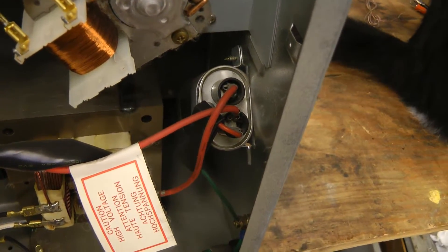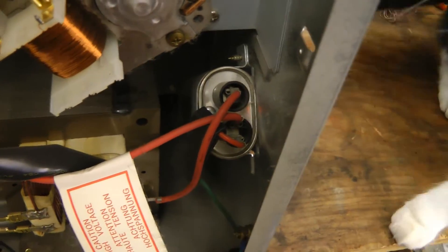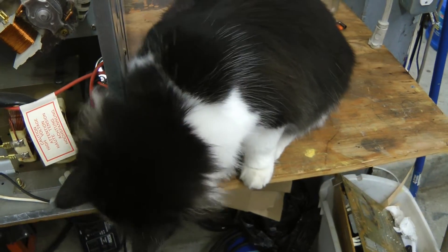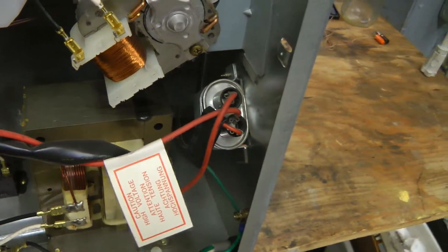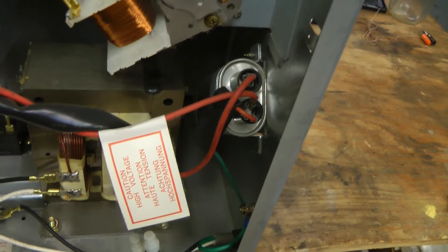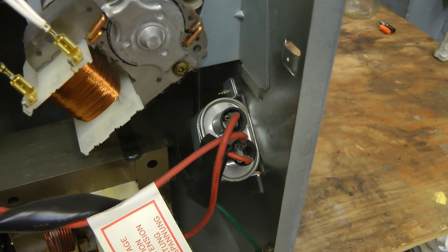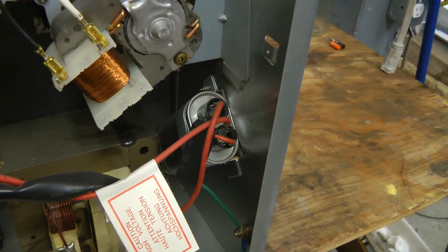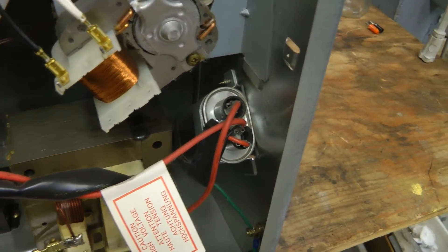Whenever you open these up, make sure to discharge the capacitor before touching anything. I've only ever seen one microwave with a capacitor that was not discharged, and that was a really old microwave that had a capacitor with an external bleeder resistor, and that resistor had failed. But it's always better to be safe than sorry, so do discharge the capacitor.